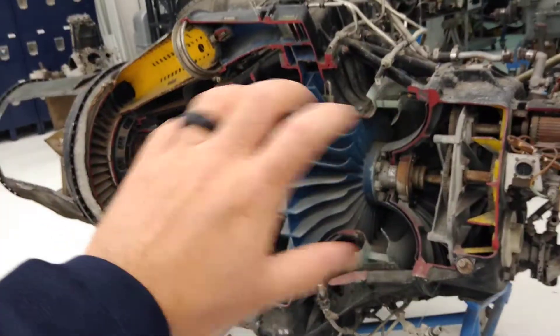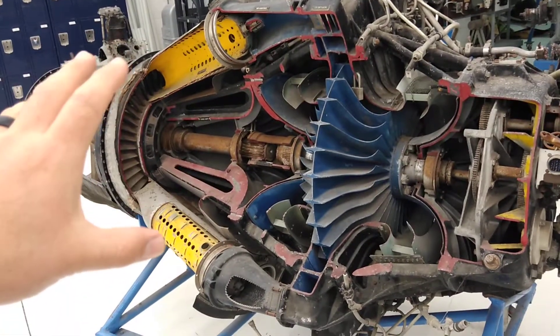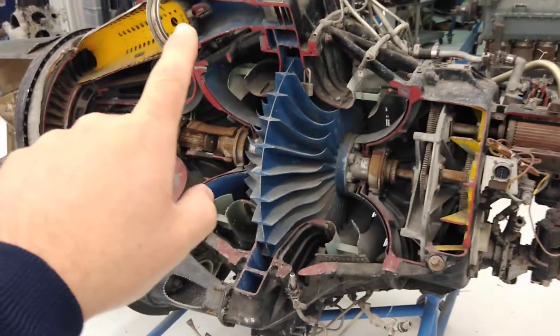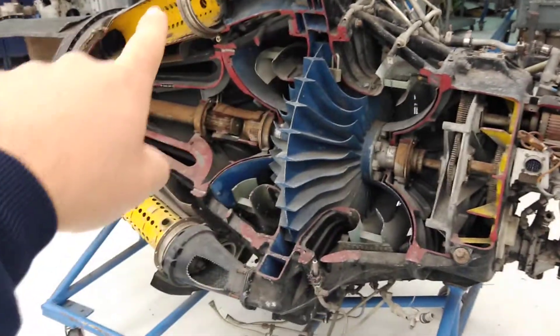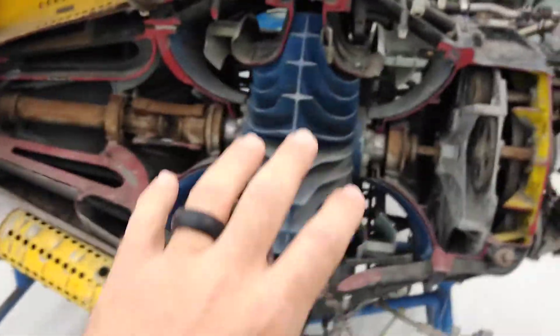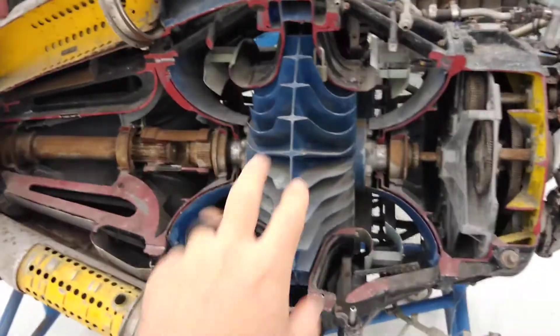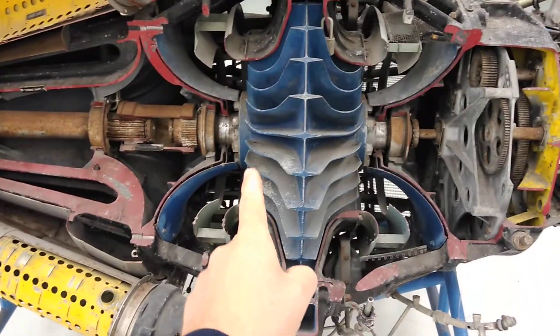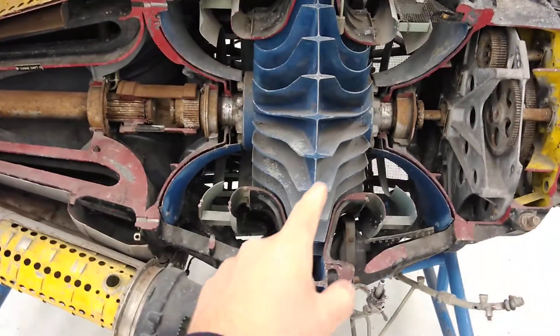This is still a pure jet engine in the sense that you have intake, compression, combustion, and exhaust. The particular thing about this engine is that the compressor is a single-stage dual-sided centrifugal compressor.